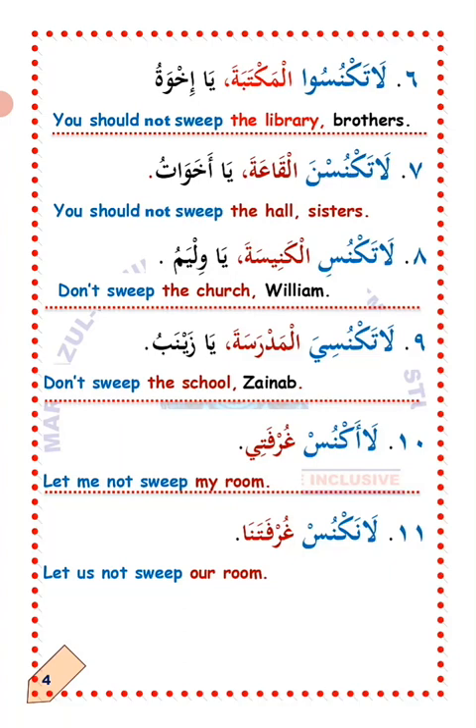Number nine: La'ataknus al-Madrasa ya Zaynab — do not sweep the school, Zaynab. This is commanding a single female person. There are two ways of reading this. Number ten: La'aknus gurfati — I should not sweep my room. Let me not sweep my room.